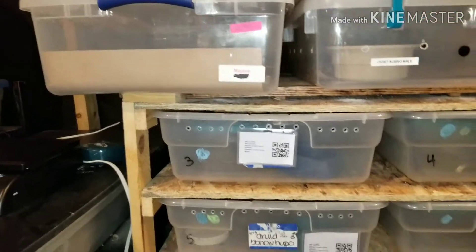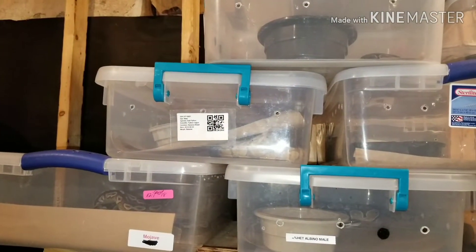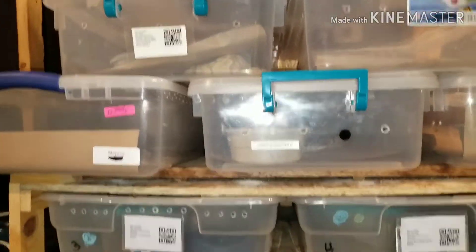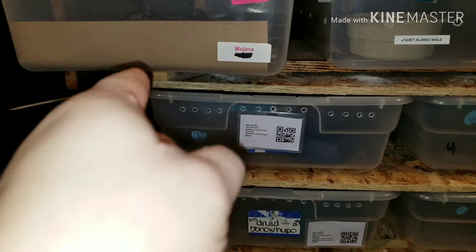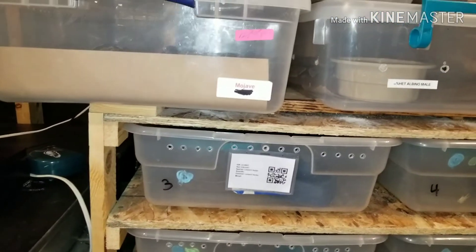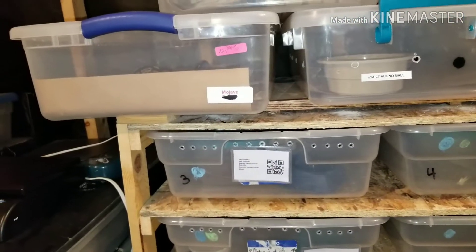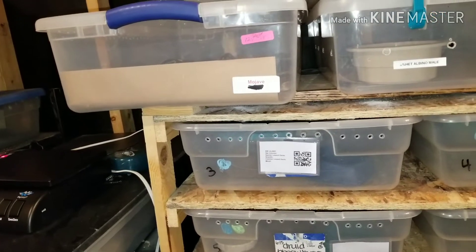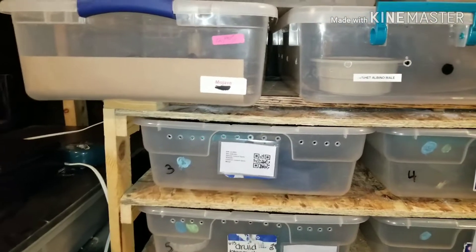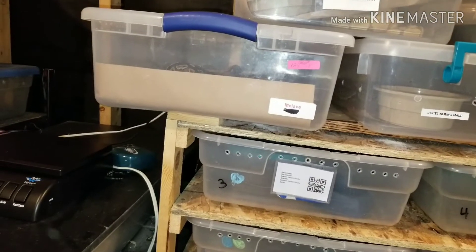I've never really had a problem with things refusing food during breeding season. A lot of people complain that they have problems with feeding things refusing food during breeding season, but I've never had that issue. Since I put them on the paper that CMC's got, that has increased the food intake on my animals a lot. And I know that this paper, they've increased the amount of food they take and breeding is going off.